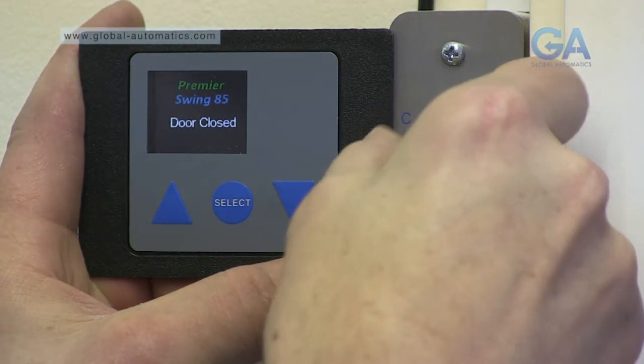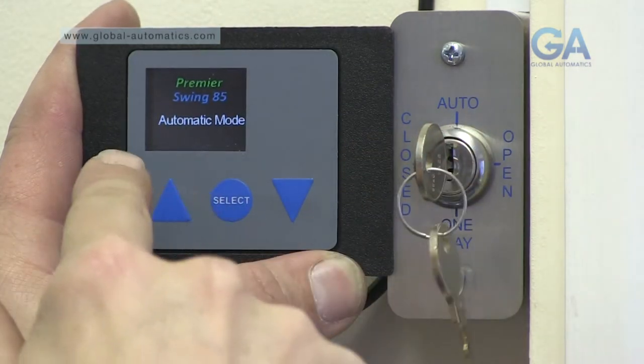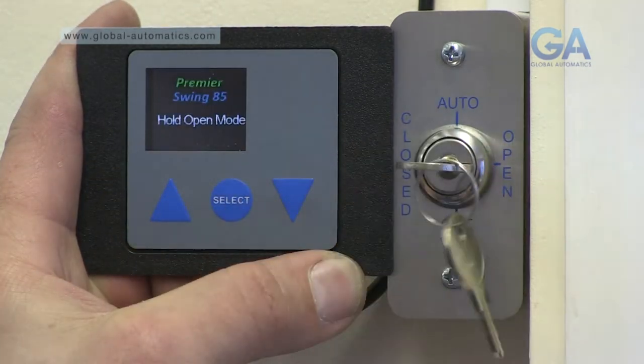This is an example of how the key switch works, changing the operating functions for your customers.